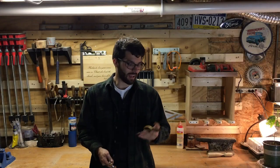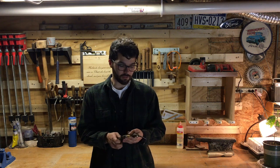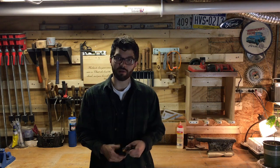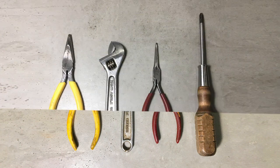Hey guys, welcome back. Today I've got a few tools here that I found at some thrift stores. For these four tools — two skinny nails, pliers, an adjustable, and a screwdriver — I paid $2. So I'm going to fix these up, get them back in useful condition, and I'll show you how to take these tools and turn them into this.